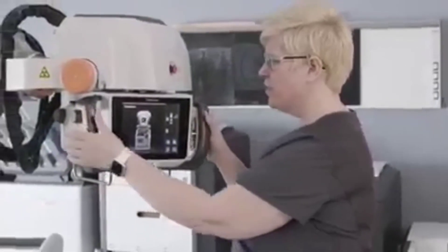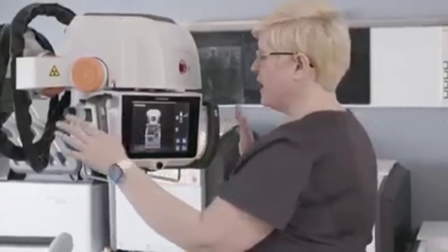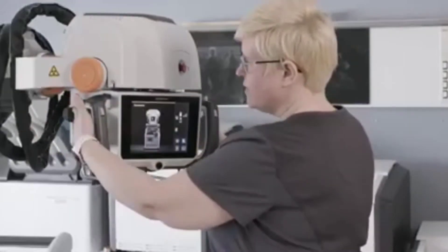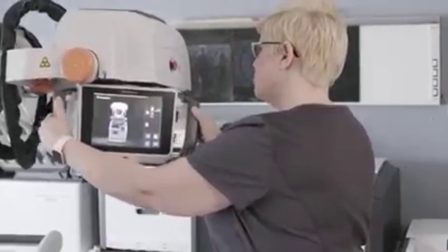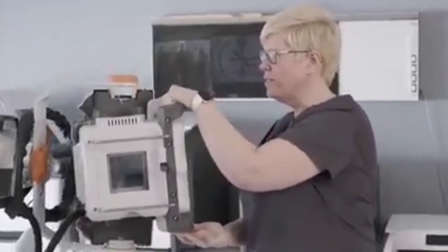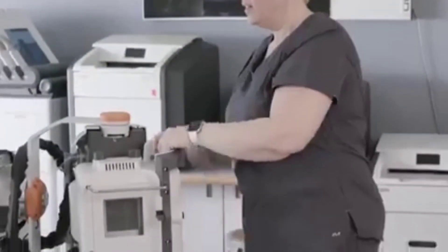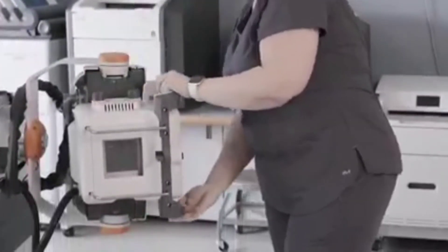The collimator knobs, which are traditionally on the front of the tube, have been redesigned and are now on both sides of the tube head. That gives the technologist access to the collimator controls regardless of their position. So if they're in a cross-table lateral situation, they can quickly grab those knobs and they're in a nice location for that.